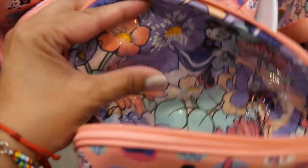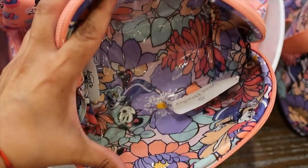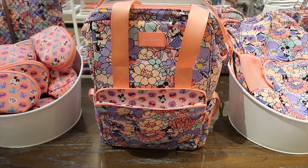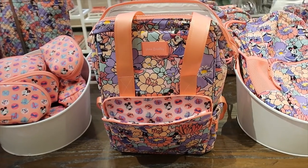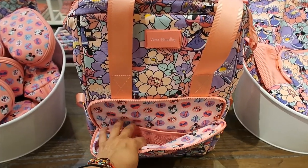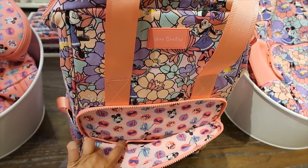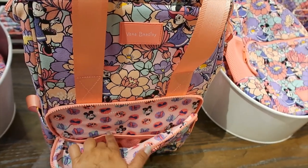I love that the inside is covered with plastic so it won't get ruined if anything spills. The cooler backpack is $100 and on the front it has a separate pocket. Inside you find two mesh pockets — one smaller and one longer for other items.